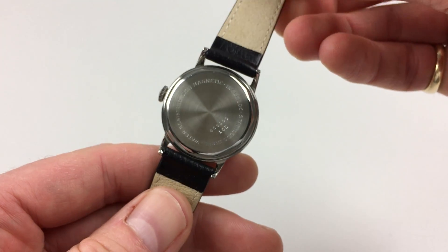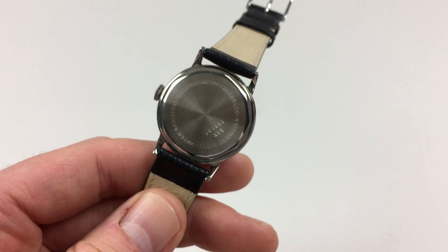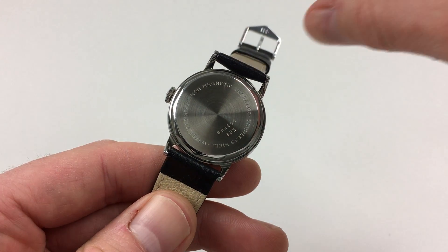As I turn the watch to the back, you'll see there's a screw down back which shows the watch's numbering and some detailing.